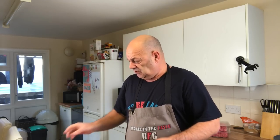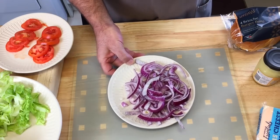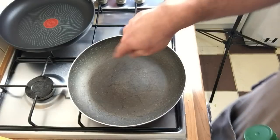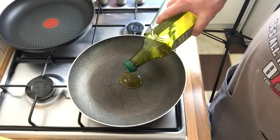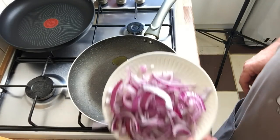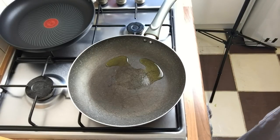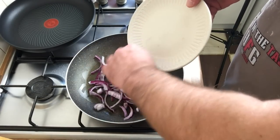First things first, we want to get those onions caramelized. I've got the frying pan on - going to do my onions in one pan and smash burgers in the other. I want to get my onions done first because they can sit to the side. Just a little bit of oil, get that heated up, put the onions in, and a little bit of brown sugar, and we'll let that do its thing while we mash the burgers.